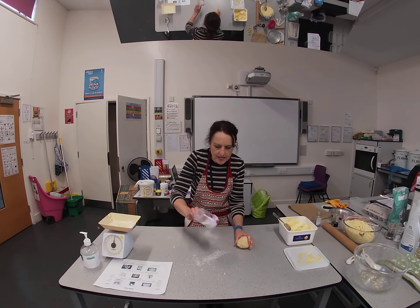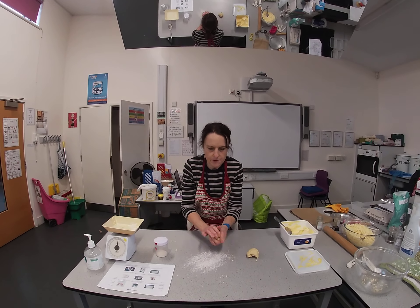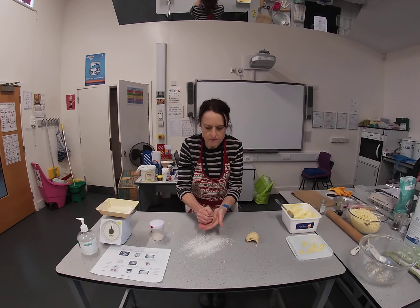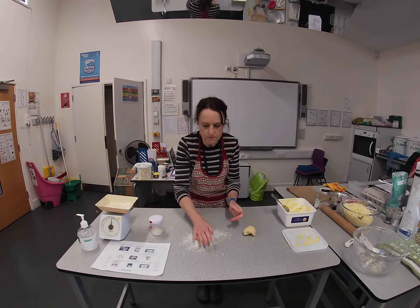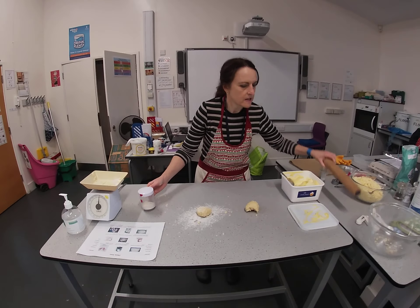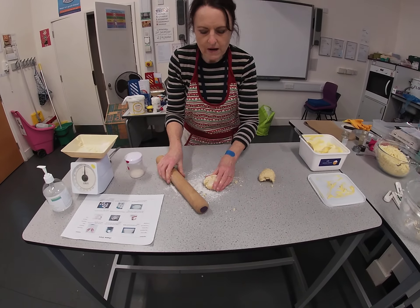Put a little bit of flour on the table. I'm going to break the dough in half because it's easier to manage, and knead it for a little while in my hands. Add a bit of flour on top and a little on the rolling pin, and now I'm going to roll out the dough.